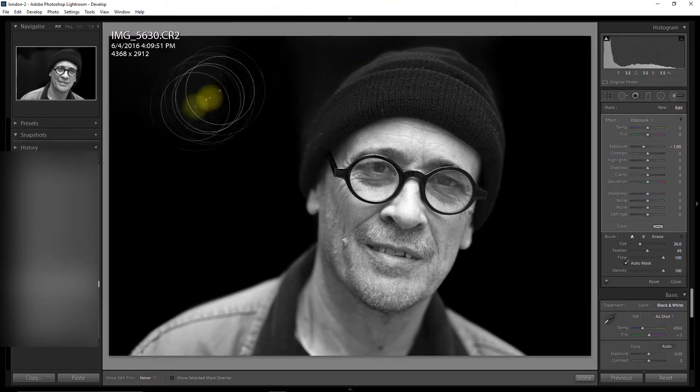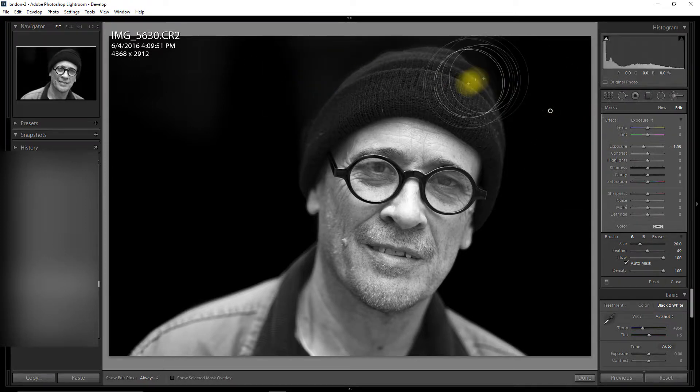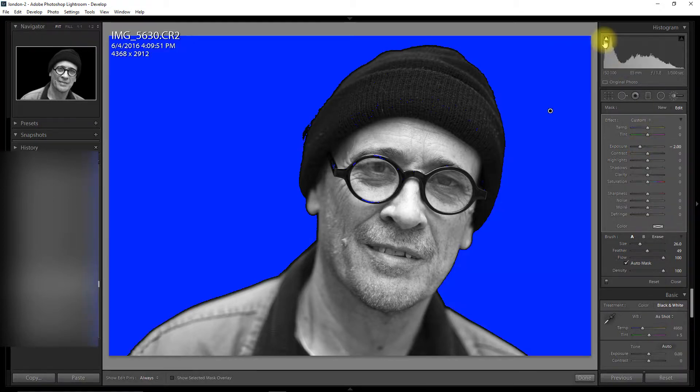Interesting thing is the model I'm working with has a black hat on. So I'm just going to darken that a bit more. I'm going to turn clipping on so I can see what we've got and do a little bit over here.